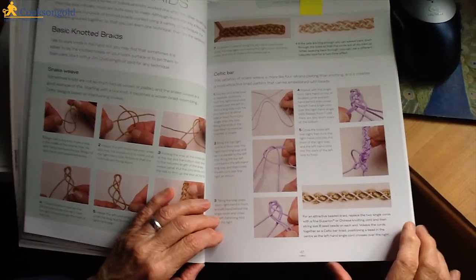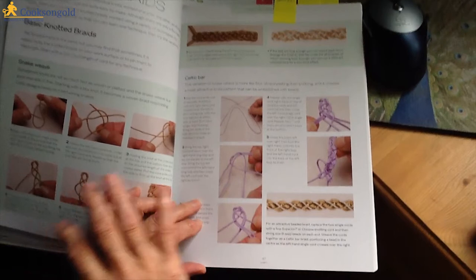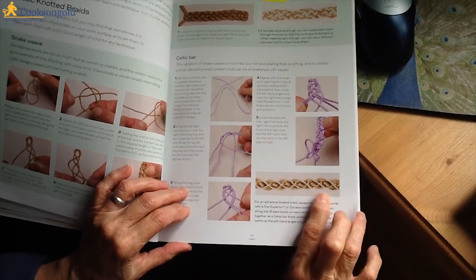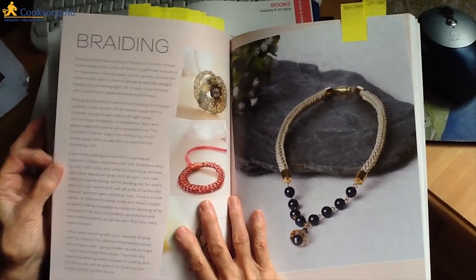Then we get to knotted braids and basic knotted braids. These chapters go from basic to more complicated. The Celtic bar section — I have to say — is very attractive.